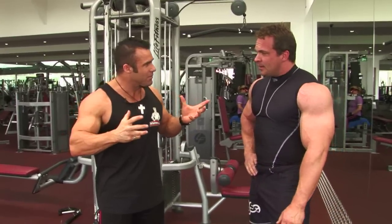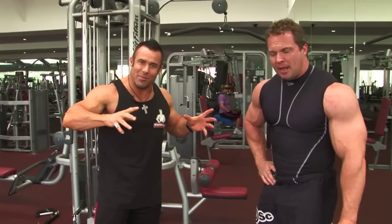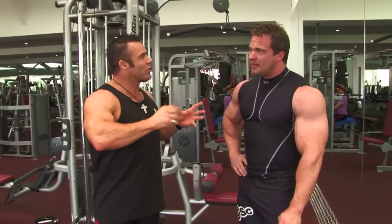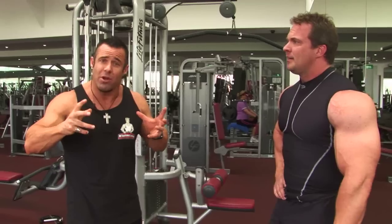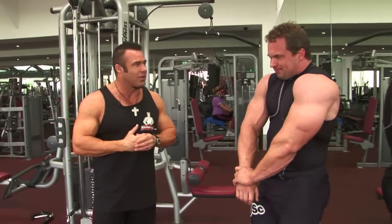That's it for your delt workout, Justin? Delts are done. Perhaps I'll do some different exercises. So delts are done, ladies and gentlemen — Justin's hammered them. Nine working sets: three, three, and three. You may think it's low volume, but when you're stacking those exercises together with giant sets and 15 reps per set, that's a lot of volume and a lot of intensity on the delts.